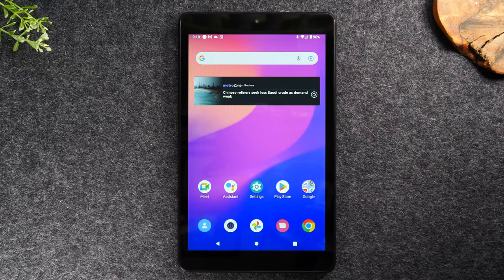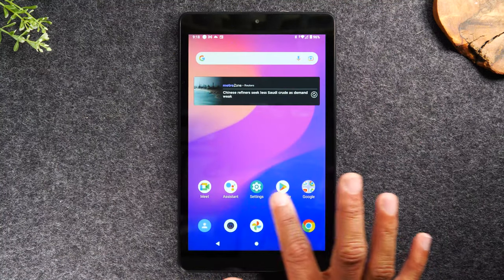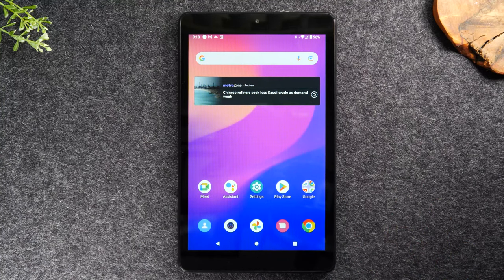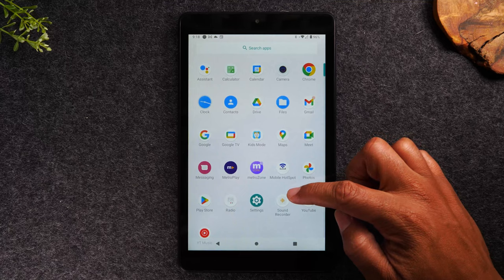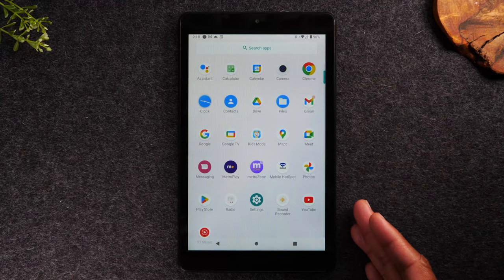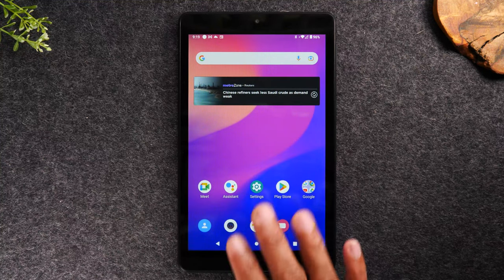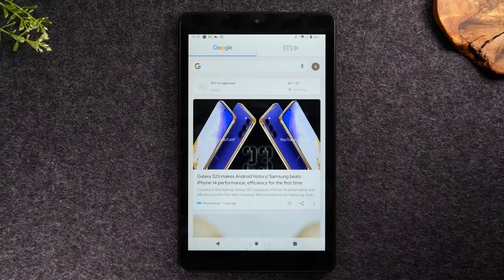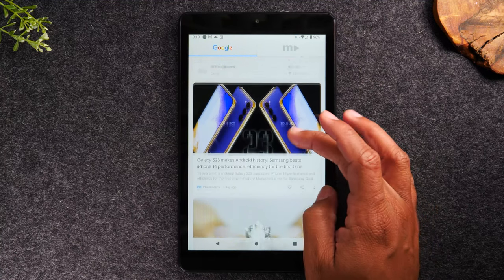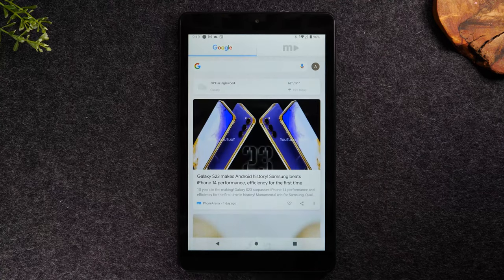The last thing I want to show you is how to find all the applications on the tablet. You can see a couple of icons here, but there are more apps you can't see right now. To get to the full list of all applications, swipe up on the home screen and you're now in what is called the app drawer. As you scroll up you can see all of the apps currently on the tablet, and as you download more they'll show up here. Also, if you swipe to the right on the home screen, it will take you to the Google page where you can see Google news and do a quick search.